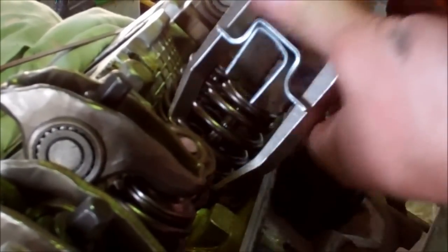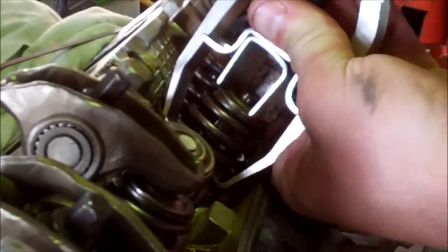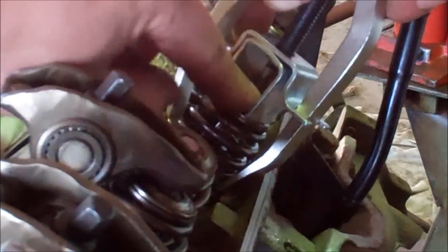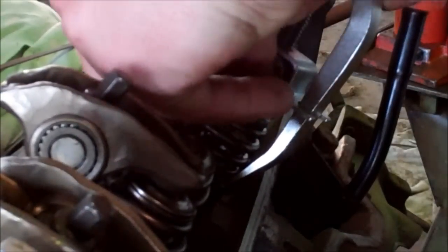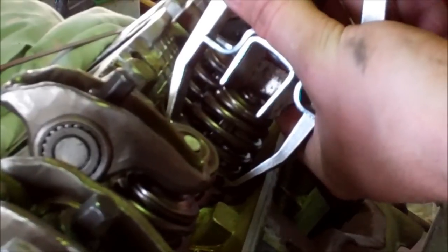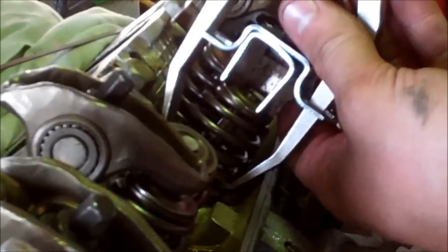Continue cranking it down until your valve starts to pop out through the top of the retainer again. That looks about perfect — then you just take your factory retainer clips and set them inside. Wiggle it around, get it pushed around in the back so it's out of the way, and then put your second one in. Feel it clip in like that, and then slowly relieve the tension on the valve and the retainers will lock into place.